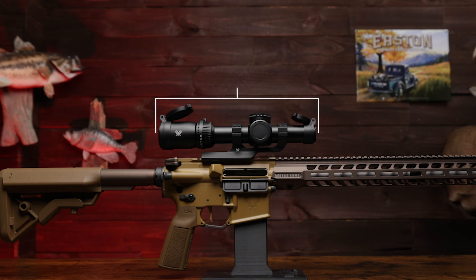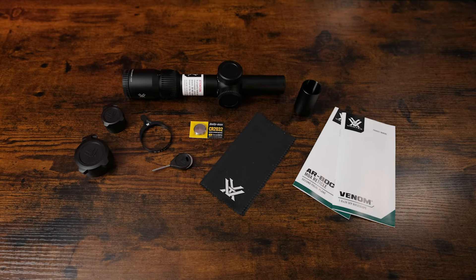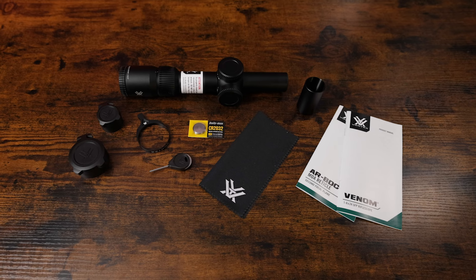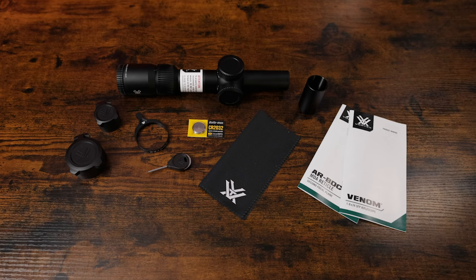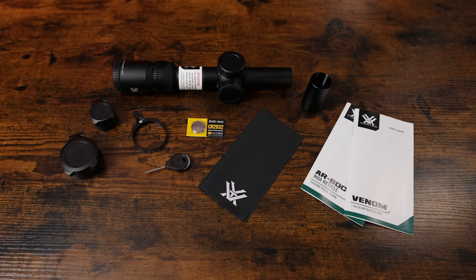The length on this scope is 10.3 inches, the weight is 19.5 ounces, the tube size is 30 millimeter, and the eye relief is 3.7 inches. What comes in the box when you buy this LPVO: a throw lever, flip caps for the front and back, a CR2032 battery, a 2 millimeter custom tool, a lens cloth, and a 2-inch sunshade.